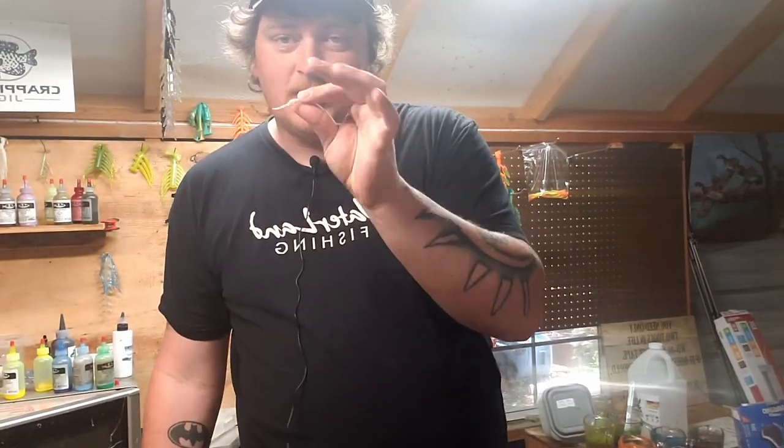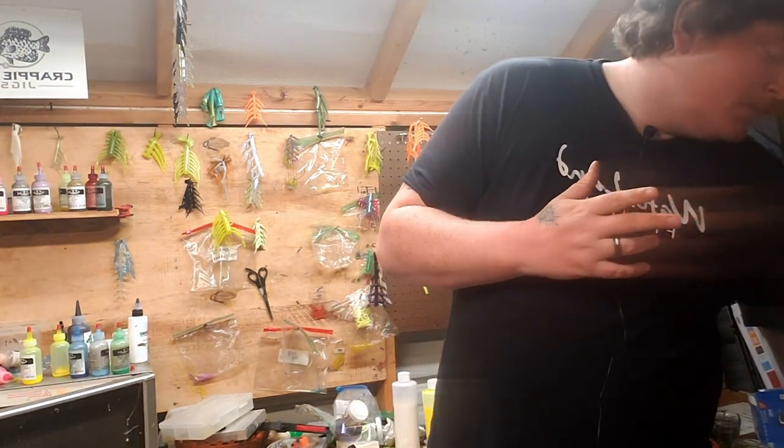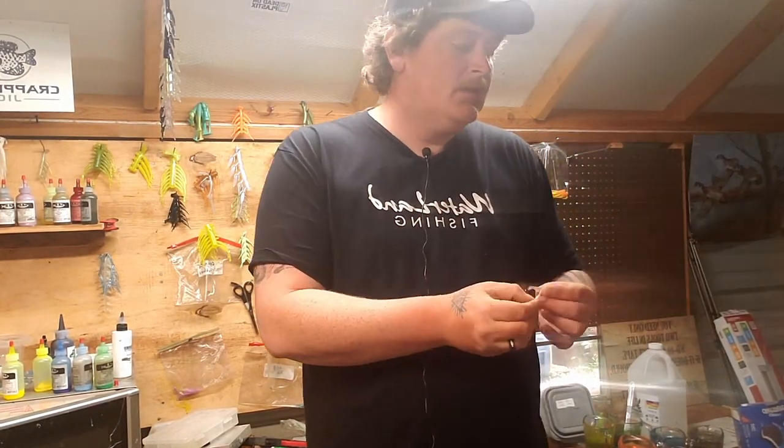Don't forget the minnow — they're gonna eat it 365 days of the year, I'm not kidding. For summertime fishing, simple profiles are a swimming profile, a twister grub tail, or a minnow profile. Minnow profiles are hands down the best for crappie fishing. Fall and summertime honestly play the same part to me — a swim bait and a minnow will probably carry you all the way to winter.